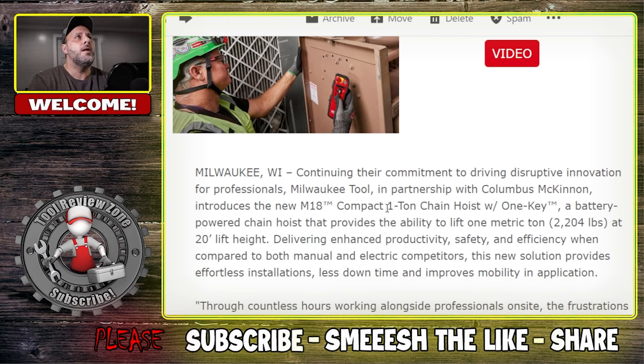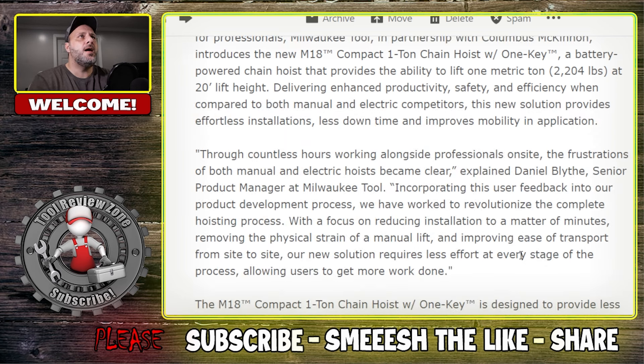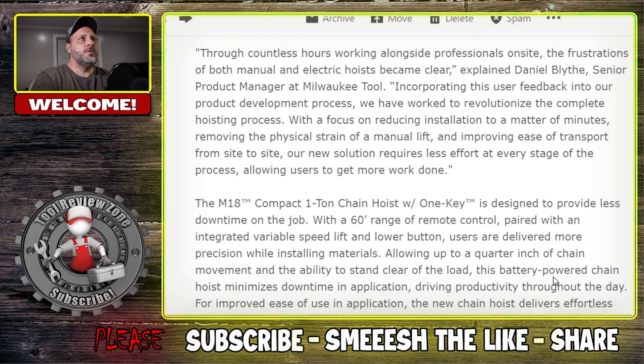It is compact - it looks pretty small. A battery-powered chain hoist that provides the ability to lift one metric ton, 2,204 pounds. The install time is very quick, with the focus on reducing installation to a matter of minutes, removing the physical strain of manual lift, and improving ease of transport from site to site. The remote has a 60-foot range, paired with an integrated variable speed lift and lower button, allowing up to a quarter inch of chain movement.